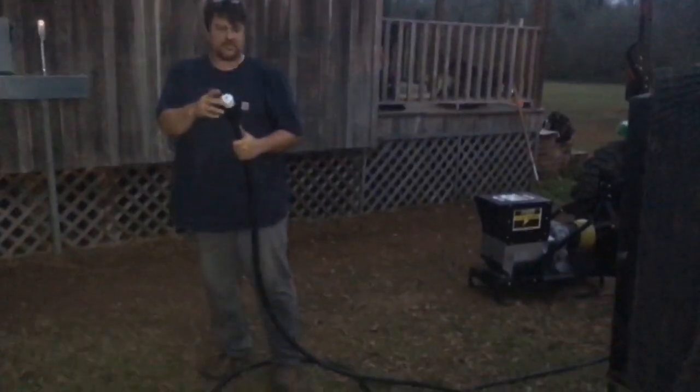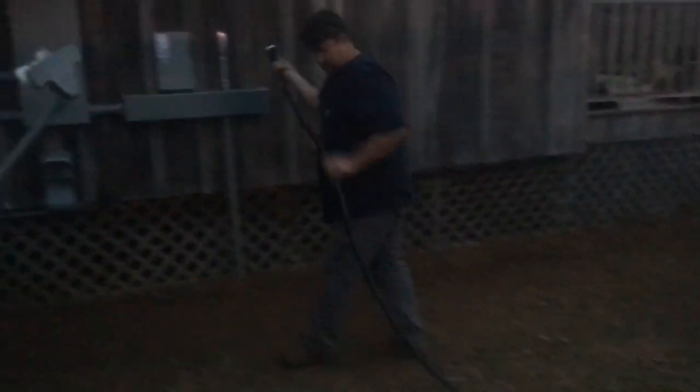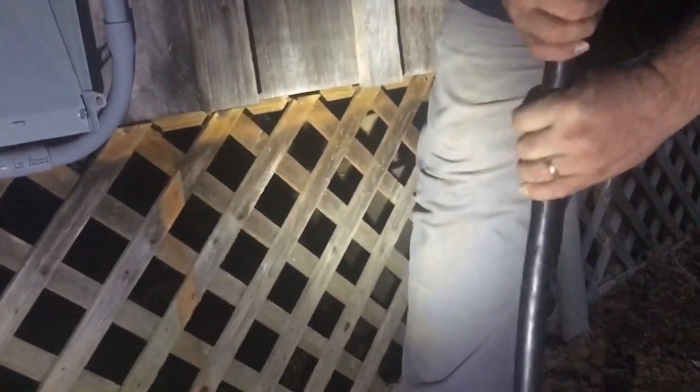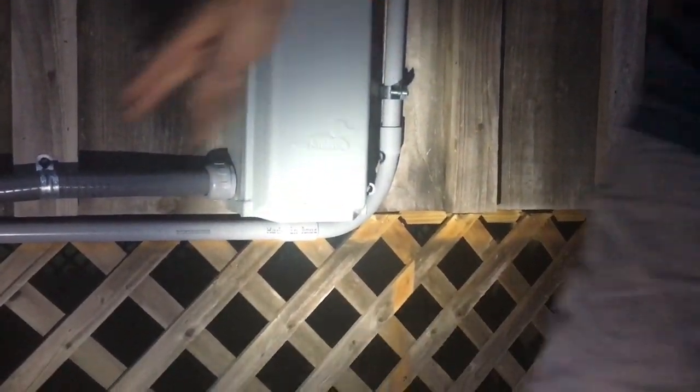This is a really nice cord — this is the type of non-suicide cord you want to have for real generator inputs. It has a nice twist lock. It is dark out here so it's hard to see, but it's a nice twist lock plug. This is a little overkill, but it's a 6 AWG wire — heavy duty generator cord. It's awesome. And that's a generator inlet.